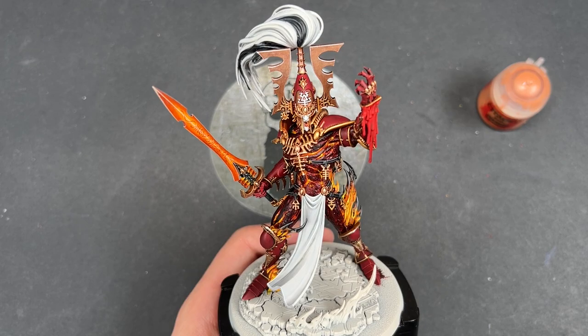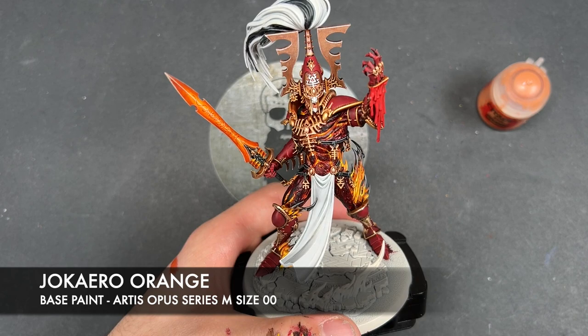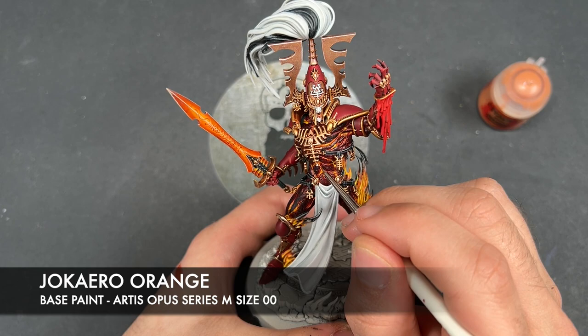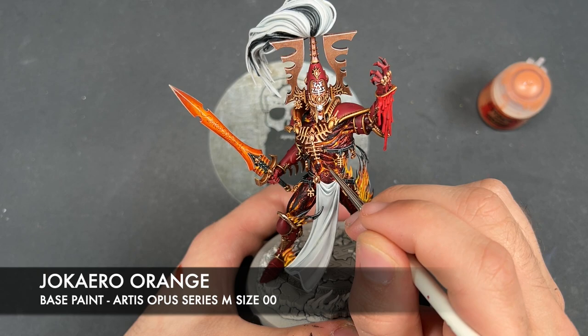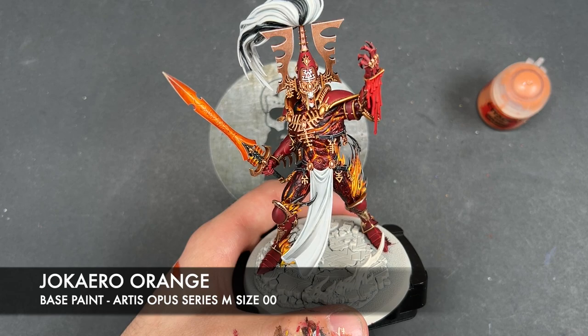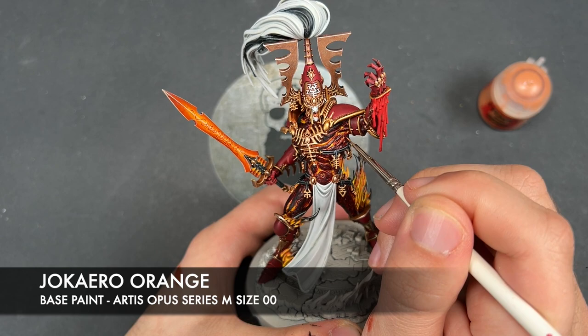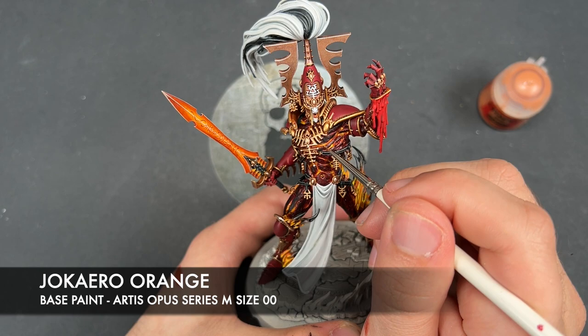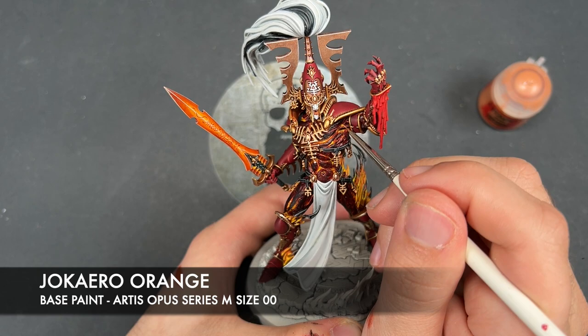With that done, we're now going to take a tiny tiny amount of Jokero Orange and apply this to the sharpest points on all of our armour — for example just there on the tip of his boot, going all the way up. It's a very very subtle little tiny spot highlight. Just go over all the areas that are particularly pointy. We're also still with the Jokero Orange going to add a couple of tiny little spot highlights to his flesh, picking out some of the hottest places, for example just around here around his belly button — just picking out little tiny patches.